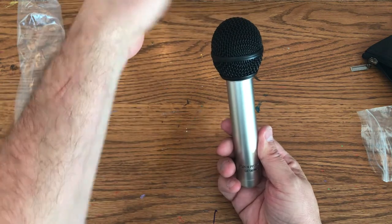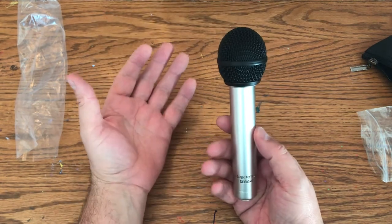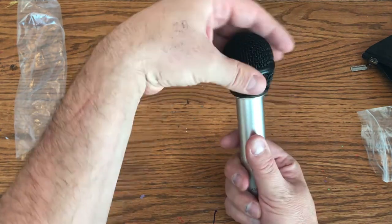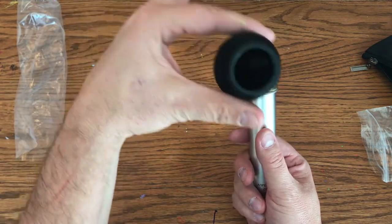Dual top mic is exactly that. It has a windscreen on it that comes off. So if you're in a recording or studio environment, you wouldn't need it. But if you're out and wanted to use this for public speaking, it has a windscreen to help cut out some of the wind. It screws on and off very easily, and there's an extra layer of protection with a little foam padding in there.